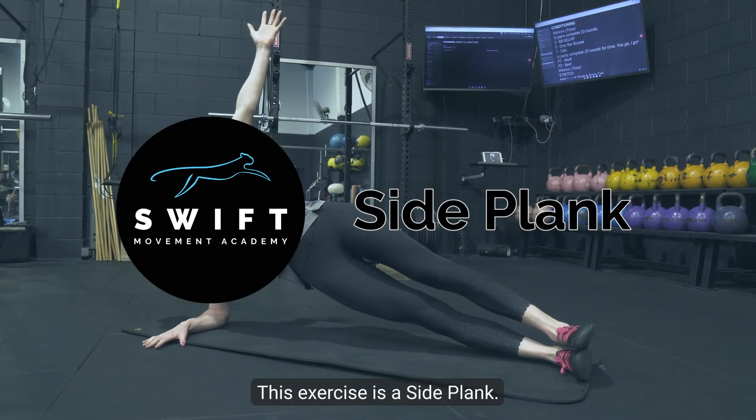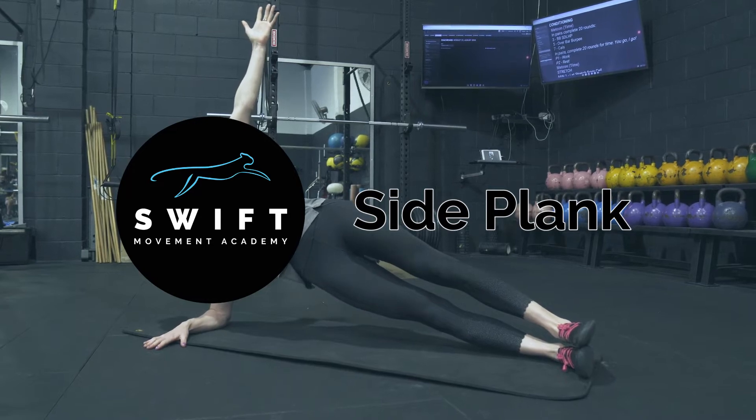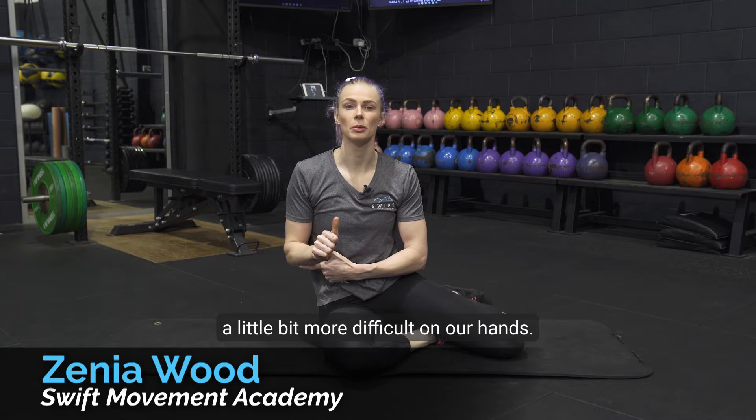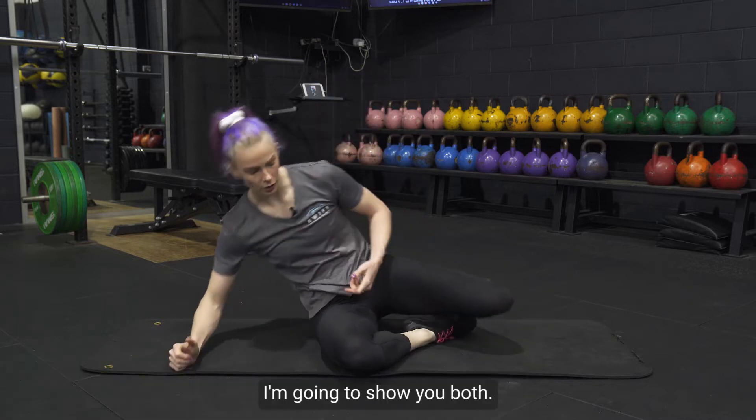This exercise is the side plank. With this side plank variation we can go on our elbow, or to make it a little bit more difficult, on our hand. I'm going to show you both.